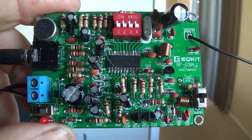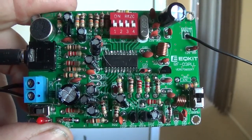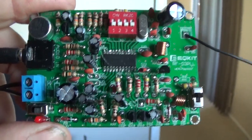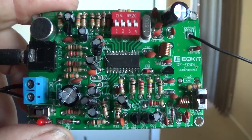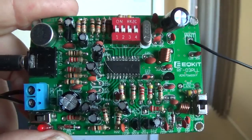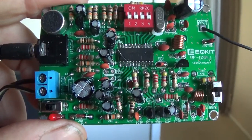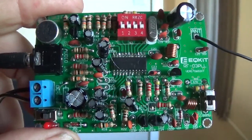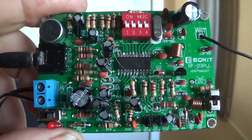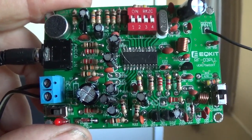The switches for the frequency didn't work at all on the low frequency FM band. The high frequency FM band gave very poor sound that was distorted at 6 volts. When I lowered the voltage, some of the distortion went away, but the sound was so weak you couldn't really hear anything.